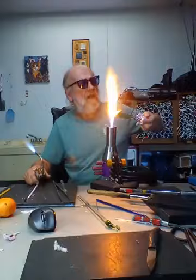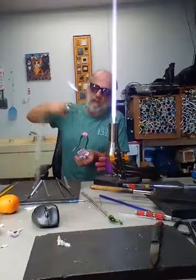Back to the glass — this flame you see right here, I use a variety of different torches. My main torch here is a three-stage torch that goes anywhere from a very small flame all the way up to an intense flame.